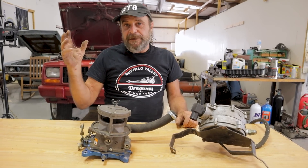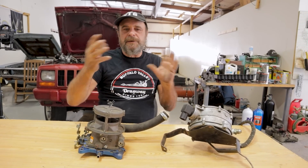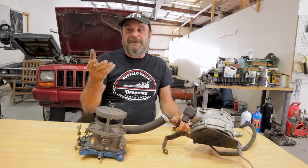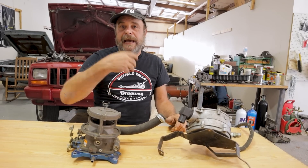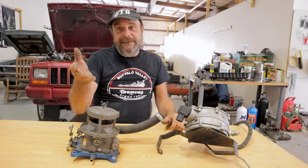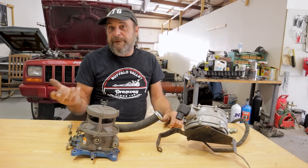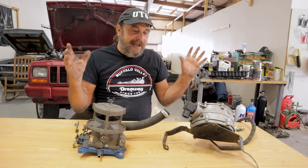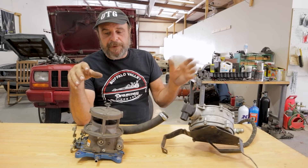Modern intake manifolds are designed with very long runners and sometimes oddly shaped plenums intended to flow air only, not gasoline. If you were to try to carburet an intake manifold like that, it wouldn't work right because a lot of the gas would fall out of suspension during those twists and turns. On a propane setup you're flowing the gas along with the air, so you can use a much more modern design intake manifold and there's a big boost in bottom-end torque. What we're going to do is modify a four-liter fuel-injected intake manifold for this base plate.